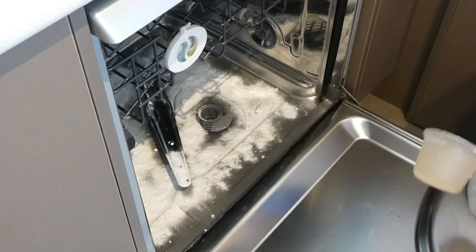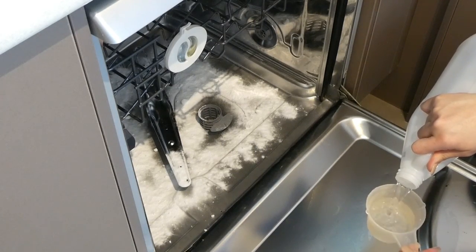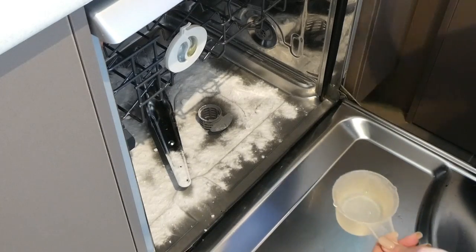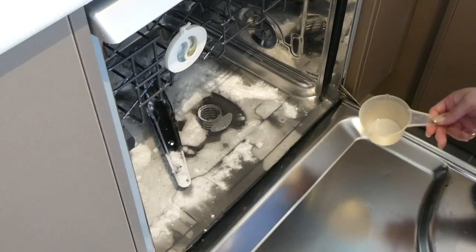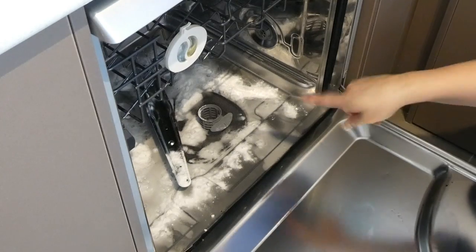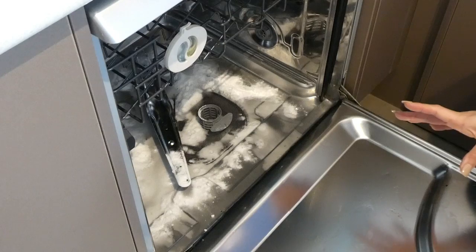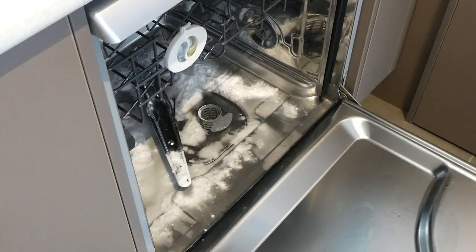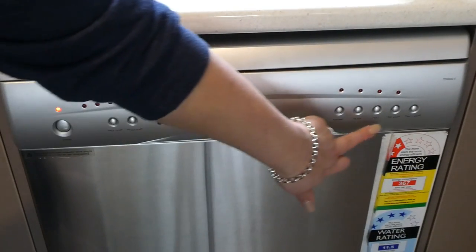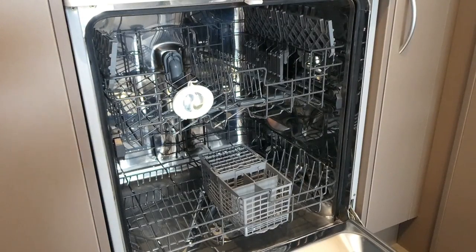I'm going to run a cycle now so you can see how it works — I would try to leave it overnight if possible. I've got one cup of vinegar and I'm just going to pour it over the bicarb soda to get that nice reaction. You'll see it foam up nicely. I'm going to put in my bottom rack and cutlery drawer so they can get a clean too, then run a full hot heavy load to get my dishwasher nice and clean. That will keep me going for another two to three months. Once your load is finished you'll have a nice clean, deodorized dishwasher and your dishes will come out nice and clean.